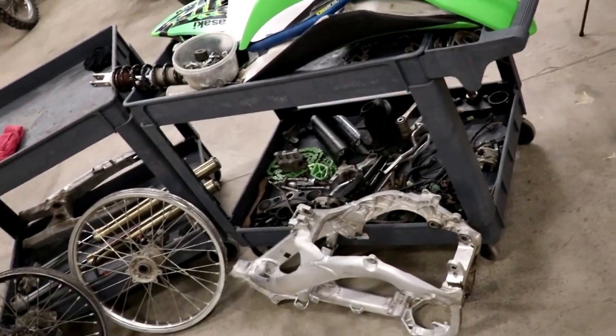Hey guys, today's video is gonna be a fun one. I'll be cleaning up all these parts for this KX250F I just tore apart. I would have to say the cleaning process is one of my favorite aspects of working on dirt bikes. Just so rewarding seeing parts go from nasty griminess to nearly new again.